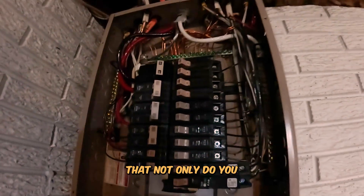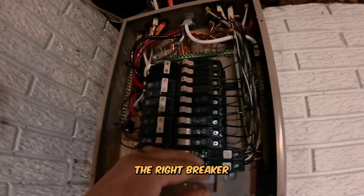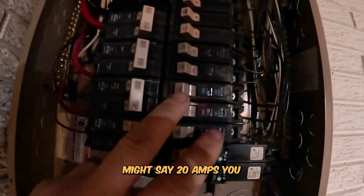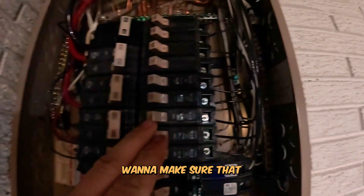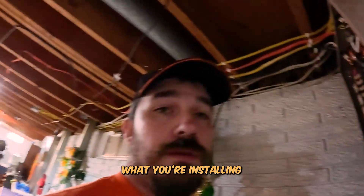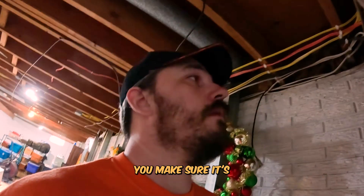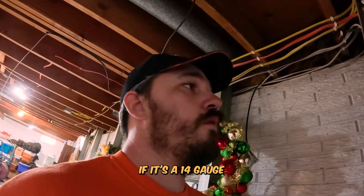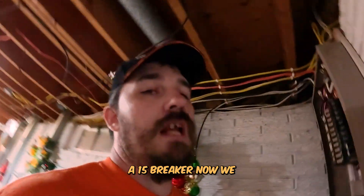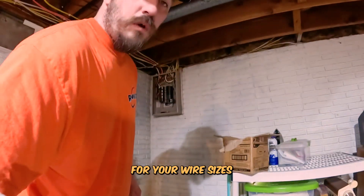As you can see, we are just about there. What's important about all of these is that not only do you have to make sure you're changing out the right breaker - because even though one might say 20 amps - you also want to make sure that the wire gauge size is applicable for what you're installing. Don't just change a breaker blindly. Look at it and make sure it's actually what it's supposed to be. If it's a 14-gauge wire, it's going to be a 15-amp breaker. Never exceed the maximum ampacity rating for your wire sizes.